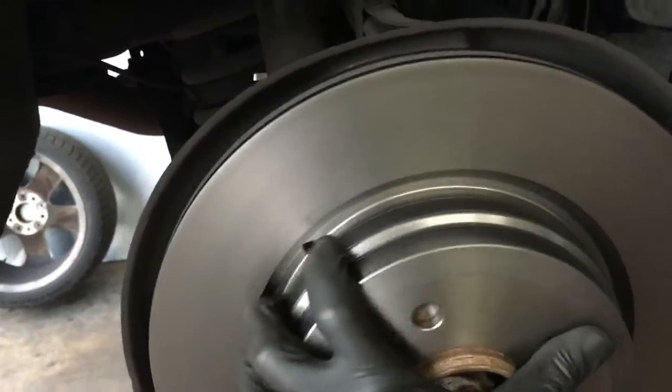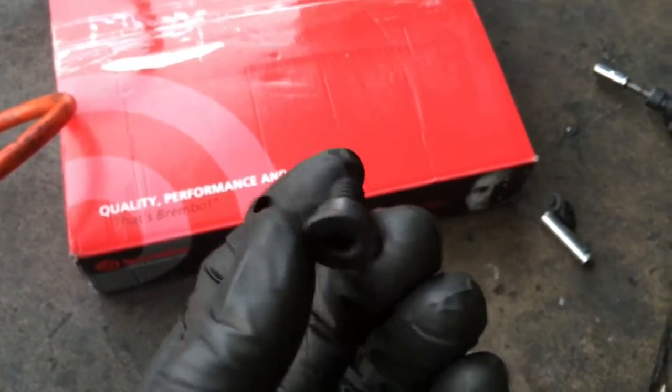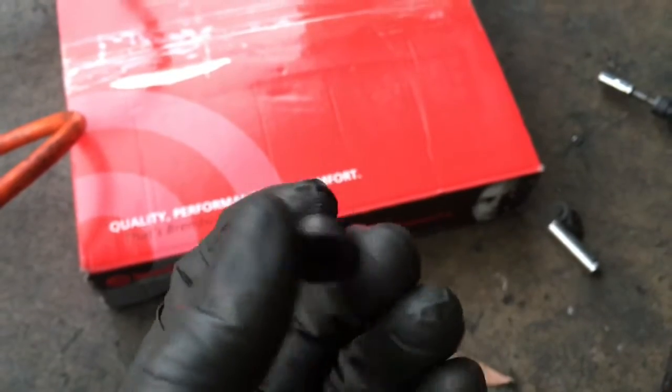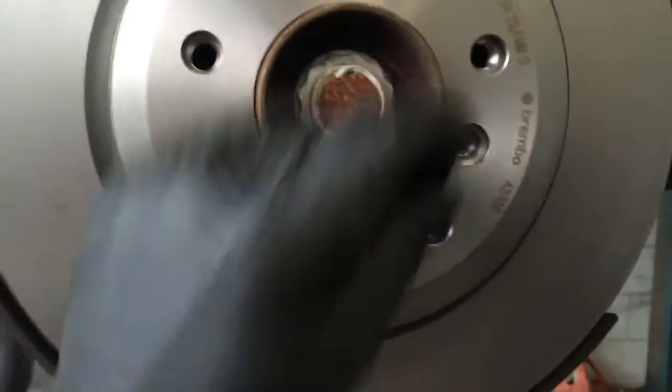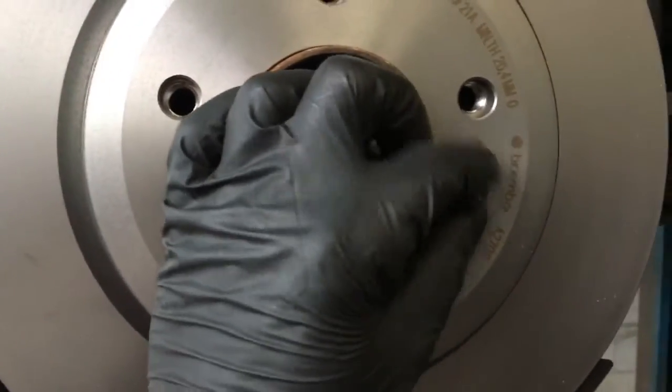I put my rotor on and it turns very freely, so the park brake needs a little adjustment. Use a new set screw or reuse the old one if needed. Once the rotor is realigned, install the screw after adjusting the brake and tighten it.